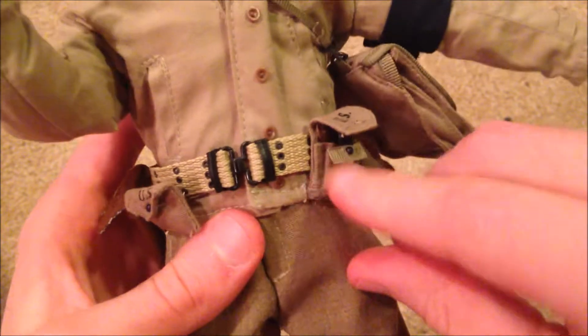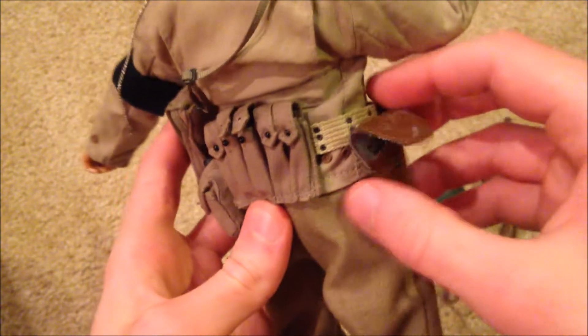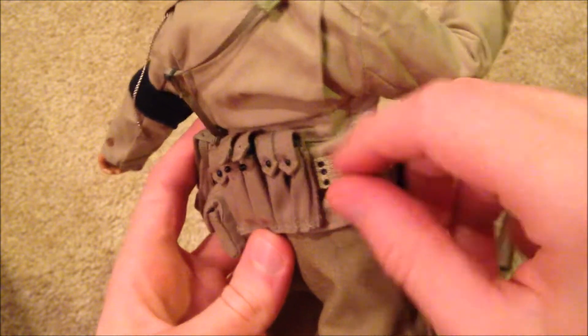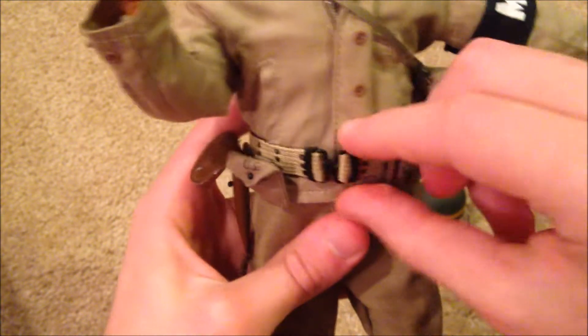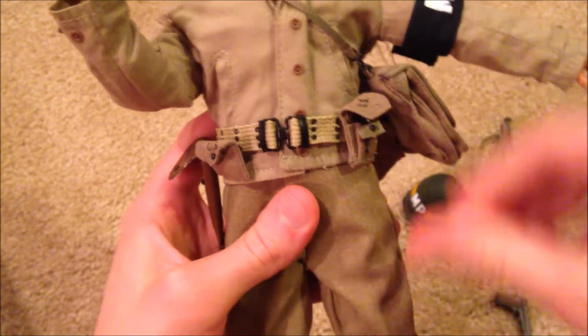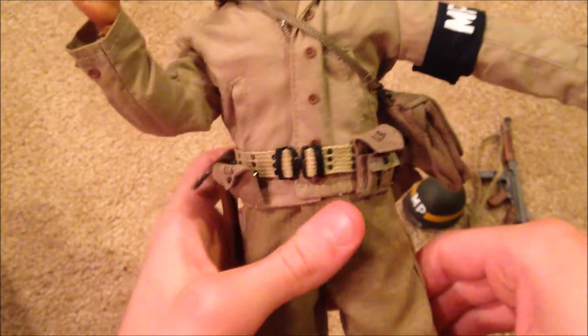Just to mention, his belt is a little different from some of the other US figure belts. The other ones are usually a plastic material, but this one is actually a cloth material, which I think is pretty nice and seems more realistic. I like that a lot.